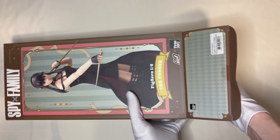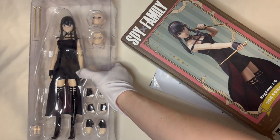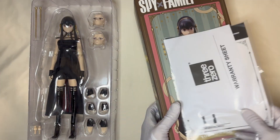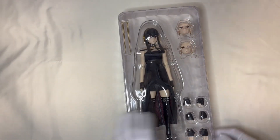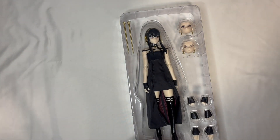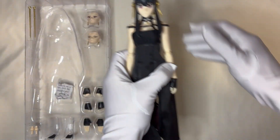Give me a second. All right, here we go. So put the product here. We don't need the color box and the warranty card right now. Let's continue to open it and take the Yui out of the box.